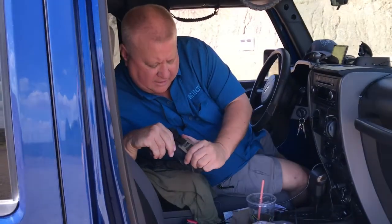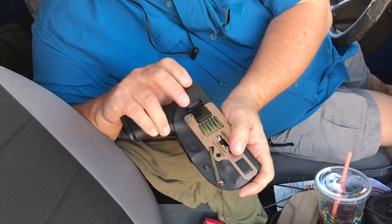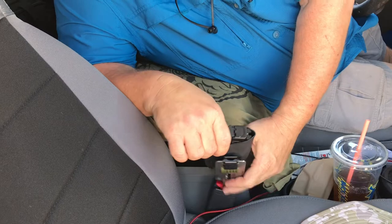The way it goes on is it clips on, riding side out. So you just clip it on and push it down, and then it goes into your passenger's seatbelt.